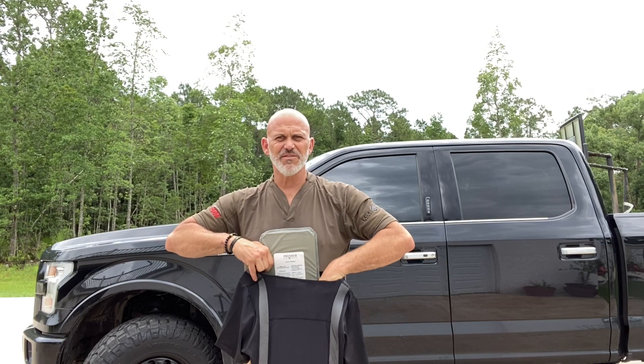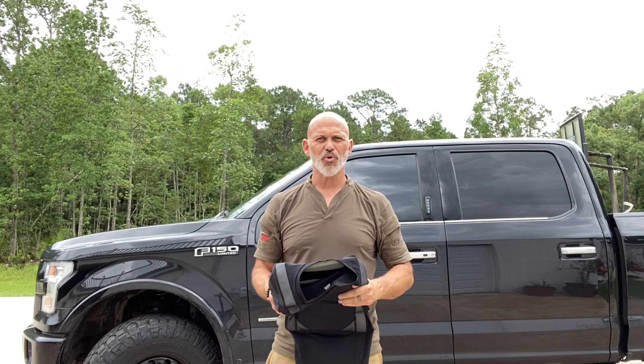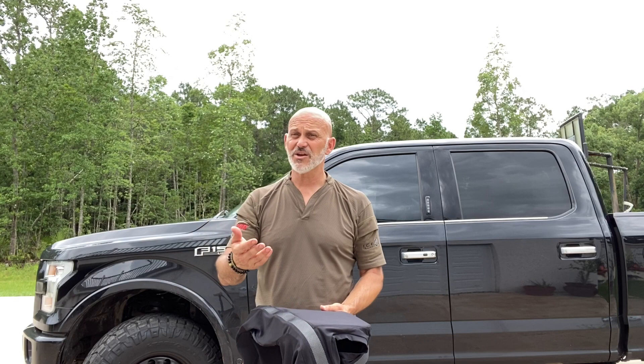I get the whole civilian body armor debate — is it overkill? Is it worth it? Is it important? I don't think it's the kind of thing that most people are going to wear every day, but if I were inclined to go take part in a peaceful protest, this might be exactly the kind of thing I'd be wearing underneath my t-shirt or button-up or whatever.